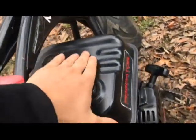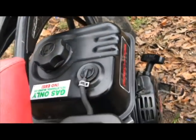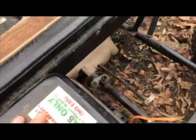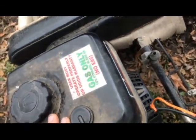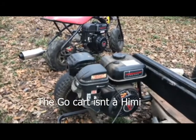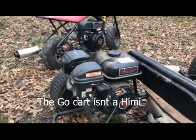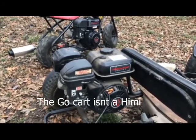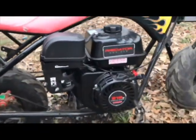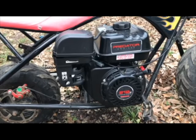My gas tank looks a lot more sleek; his is big, bulky, and original-looking. All together I think the newer Hemi looks a hell of a lot better than the old one — the old one just looks like a big blob, while the Hemi looks smaller and more in style.